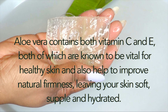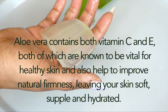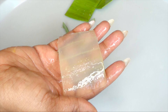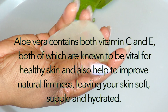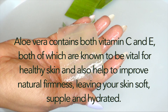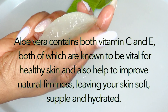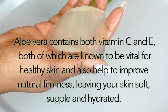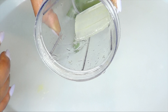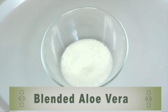Now we have our fresh aloe vera gel. Aloe vera contains both vitamin C and E, both of which are vital for healthy skin and help to improve natural firmness, leaving your skin soft, supple, and hydrated. Aloe vera is also good for getting rid of dark spots and blemishes, it moisturizes and nourishes the skin, and it helps to boost collagen production. We are going to blend the aloe vera gel — do not add any water, just blend as is.